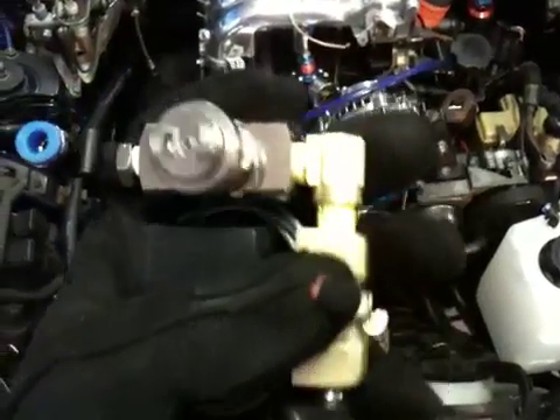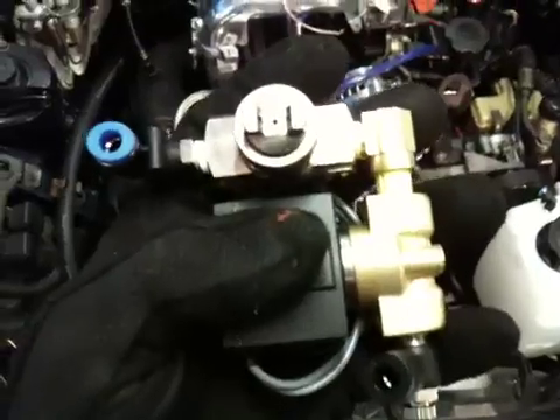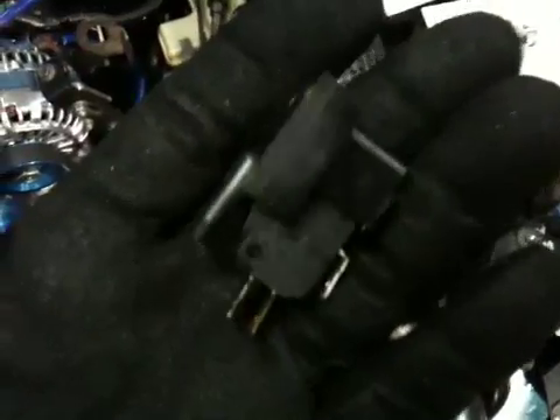Over here is the water feed. Traveling down through here, you see this black box — that's actually a solenoid controlling when the water is going to begin flowing. You have some adjustments down here too, which is pretty cool. This system is signaled by this little boost sensor that tells you — it's adjustable — and lets you kick the system on at a certain PSI of boost.